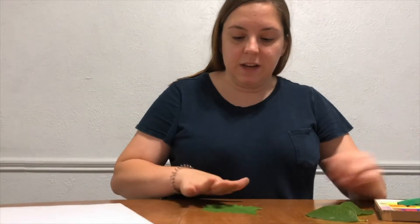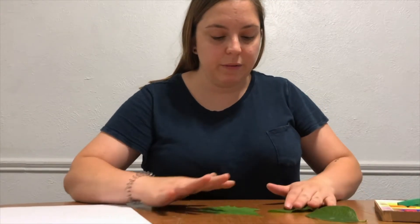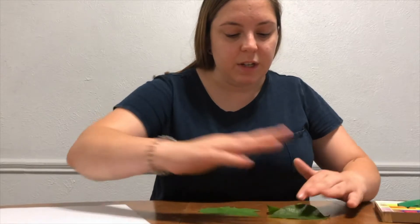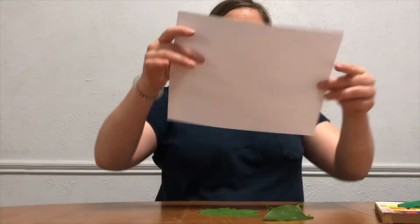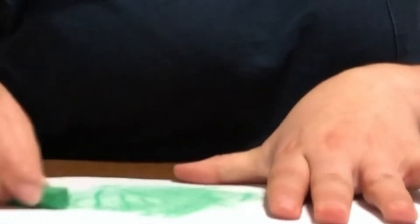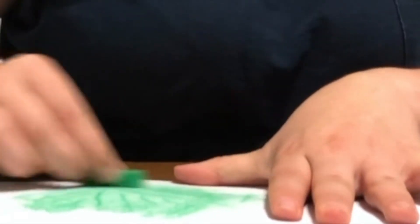It's really simple. All you have to do is lay out your leaves on the table however you want them. You can flip some of them over to get different textures — whatever you want to do. Then you take your paper and lay it right on top, and you just rub over it with your chalk or crayon or colored pencil, and you start to see the leaves appear on your paper.